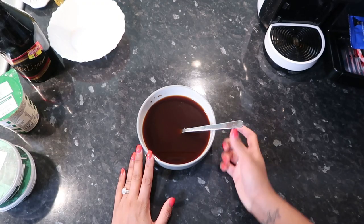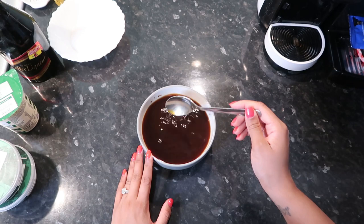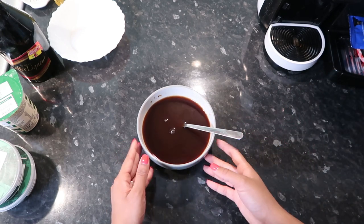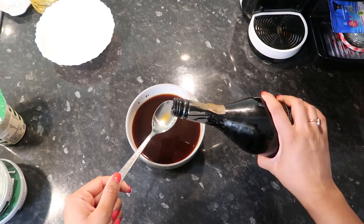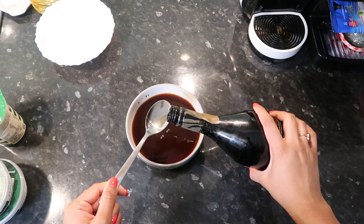First thing you want to prepare is some coffee. I've just used Nescafé granules with some water — I'd say like 500 ml. You want to prepare this first and let it cool down a bit. I'm actually going to use some of this coffee liqueur, I think it's from France that my mom has kept, and you just want about a tablespoon.